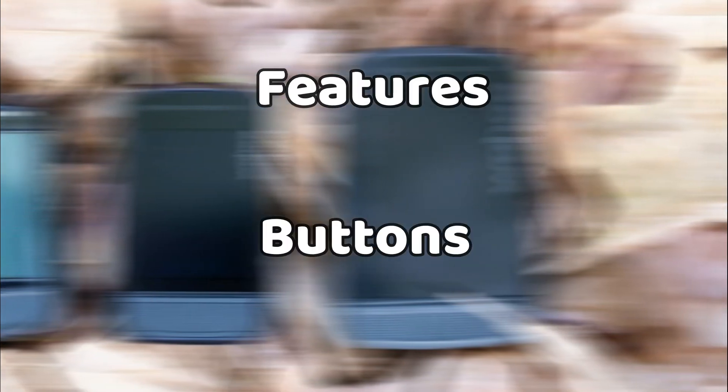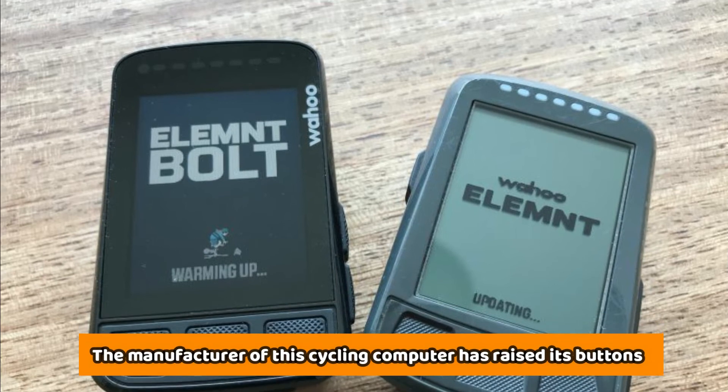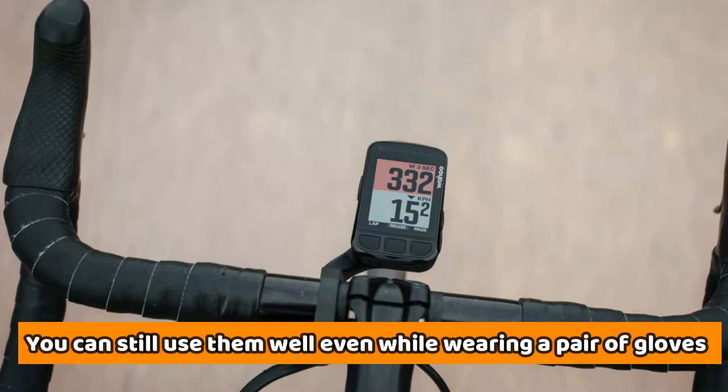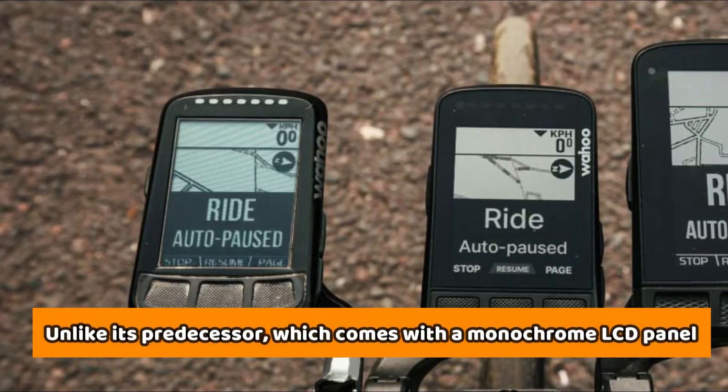It comes with convex-shaped buttons that have a nice feel. The manufacturer has raised its buttons to make them easy to use in different conditions. You can still use them well even while wearing a pair of gloves.